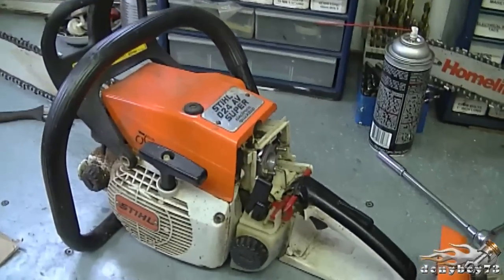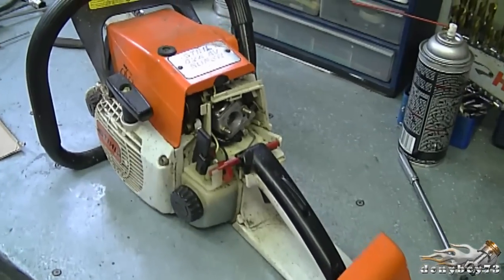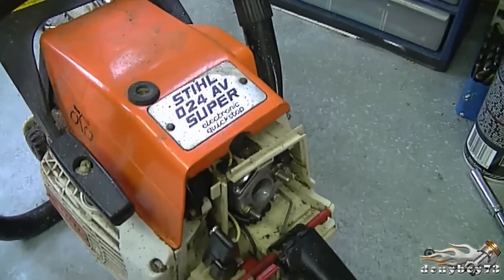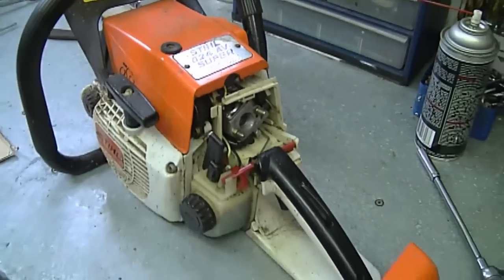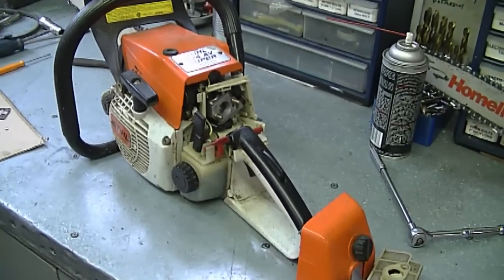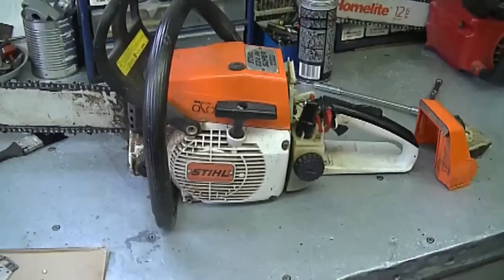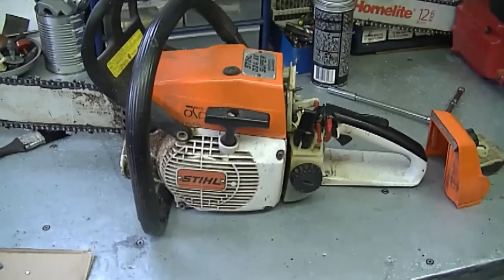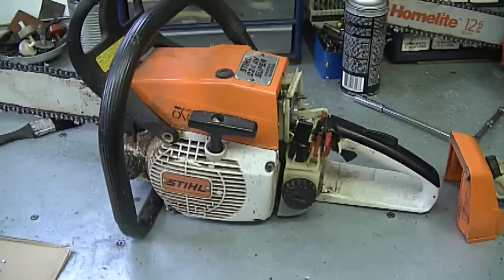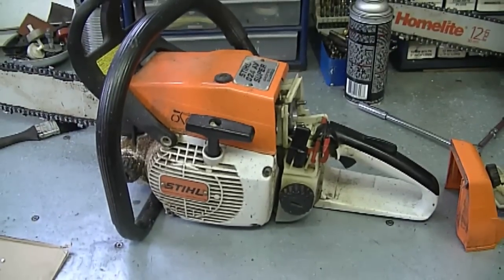Here's an older Stihl 024 chainsaw. This chainsaw needed a new carb kit. After I put a new carb kit in, it was very hard to adjust — it still does not want to run properly, or after you adjust it, it may run properly for a while but then shortly after you have to readjust it again. So today's quick tip is: if this happens to you and your chainsaw won't run properly after putting in a new carb kit, it's probably the impulse hose.